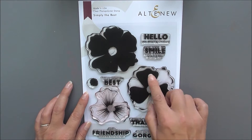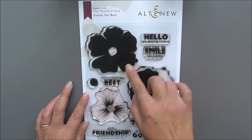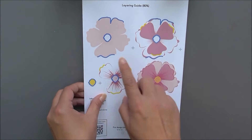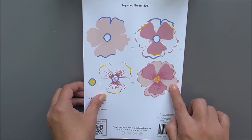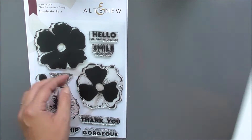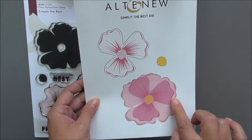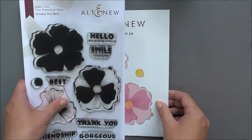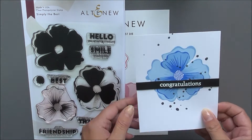Next up we have another 6x8 set and this is Simply the Best. This includes one large flower and lots of really cool sentiments. If we turn the stamp packaging over you can see just how easy this does layer up — we have three layers and a center to create that huge flower. We also have the matching die set available which cuts out the large flower, a layer, and the center piece.